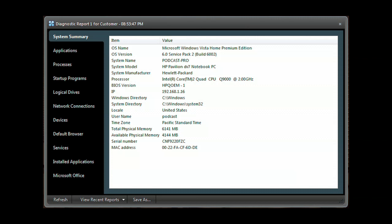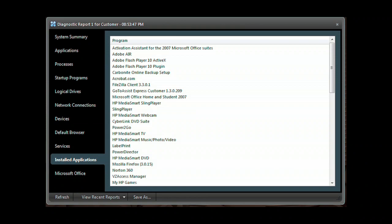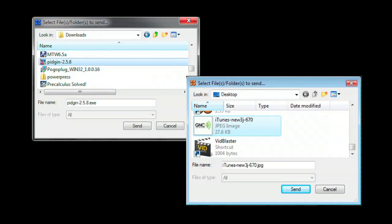Need deeper access? Run the GoToAssist Express diagnostic application to get a system summary, application list, processes, programs that start when the computer starts, network connections, devices, services, along with installed applications, and much more. Easily send or receive files back and forth between your computer and your client's computer. Have another support request come in and need to do two support sessions at the same time? You can run multiple support sessions with GoToAssist Express.